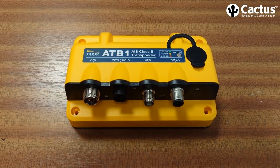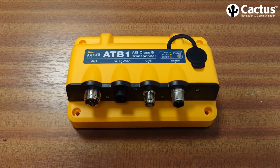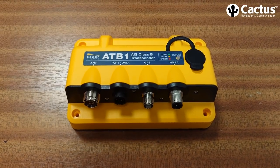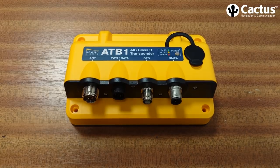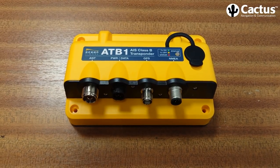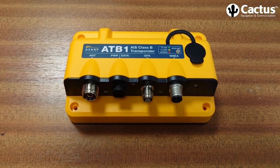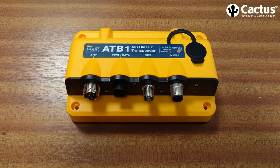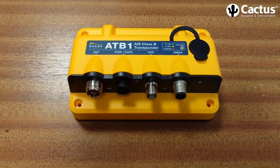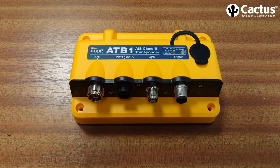The faster update time for Class B Plus is vital for fast-moving powerboats. If you've got a powerboat travelling at 23 knots, it will move 360 metres in 30 seconds — which is the update rate of a normal Class B transponder. On Class B Plus, a vessel travelling at the same speed of 23 knots or more has an update time of 5 seconds. So the vessel will only travel 60 metres, and the difference between a supertanker knowing your position within 60 metres versus 360 metres in a confined area like the Solent is obviously very important.